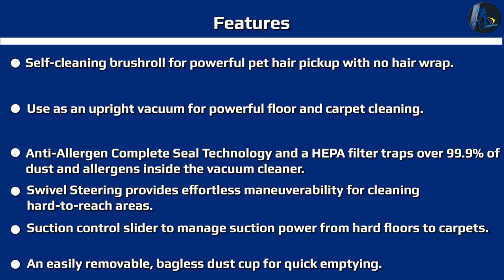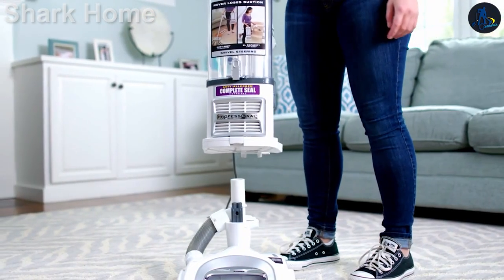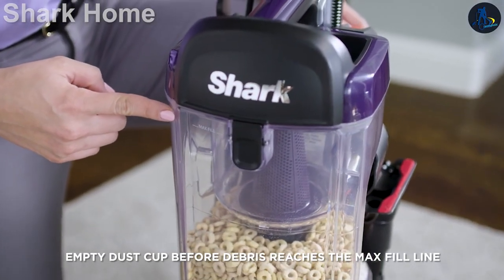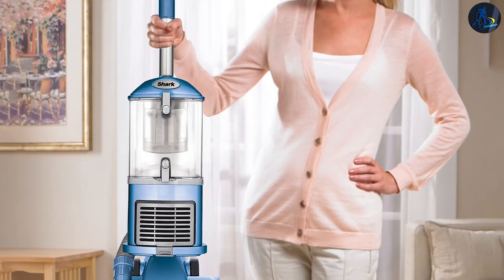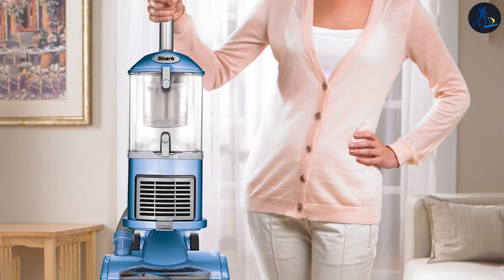The brush roll isn't designed to be removed, which makes it pretty hard to clear away any tangled hair, especially because the forehead is quite heavy. You can still get better access to it by using a coin, flathead screwdriver, or anything similar to lift the brush roll cover. While the manufacturer advertises the brush roll to be self-cleaning, some hair can still get caught in it.